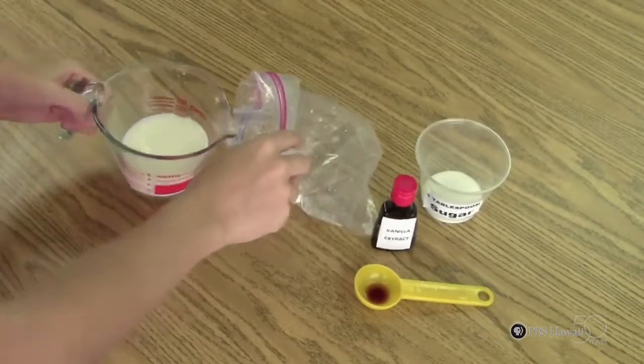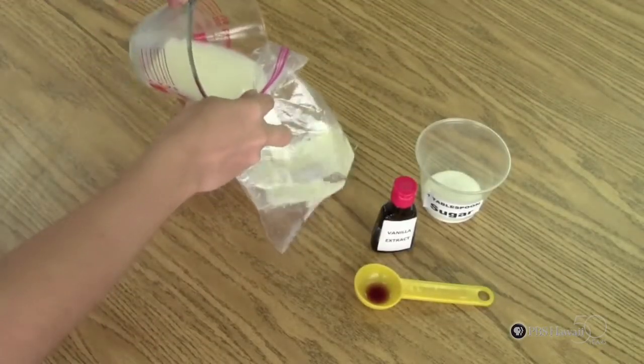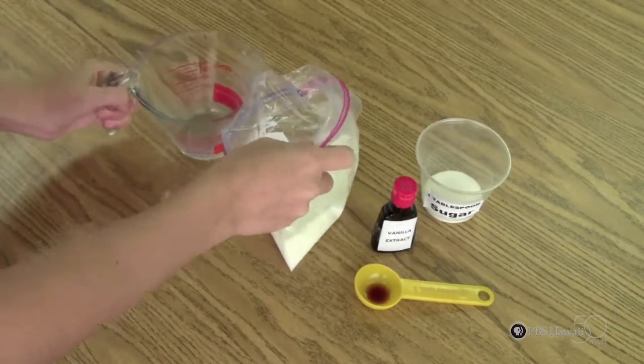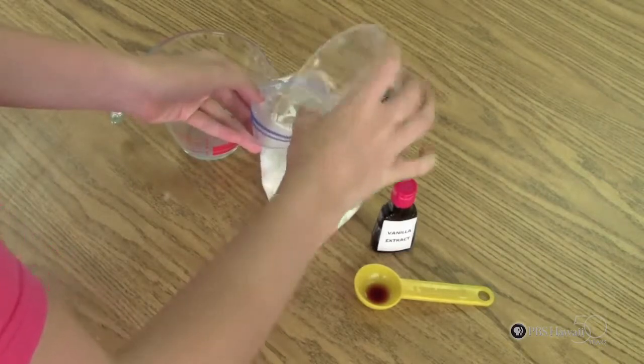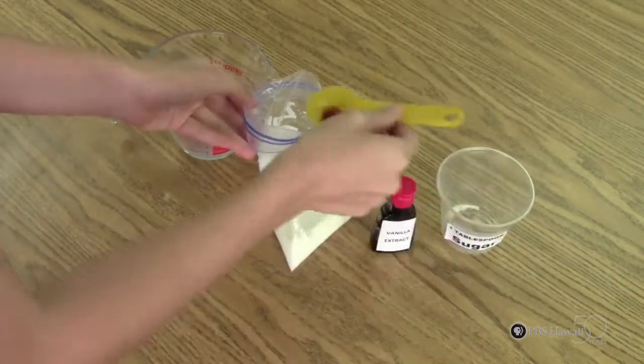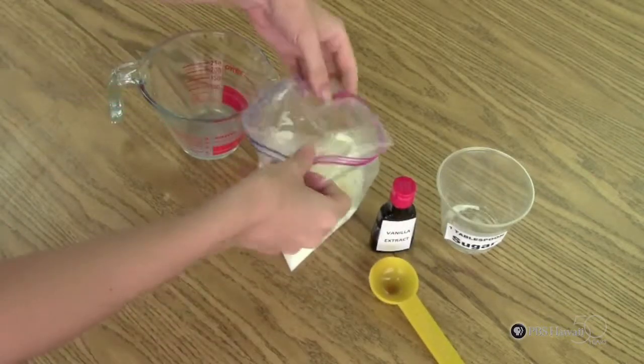The second step is to put the milk, sugar and vanilla into the quart size zip bag and seal it up tightly. If you cannot drink milk, then you can use almond milk, soy milk or rice milk. Here's a helpful tip: half a cup of milk will make about one scoop of ice cream.